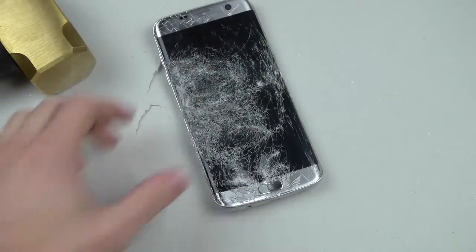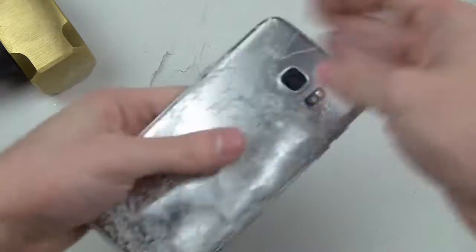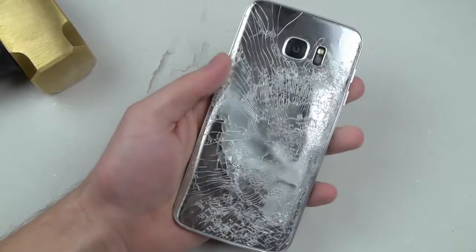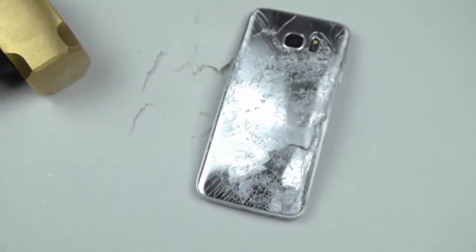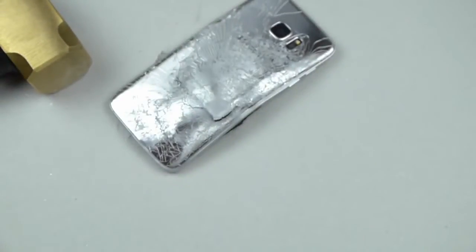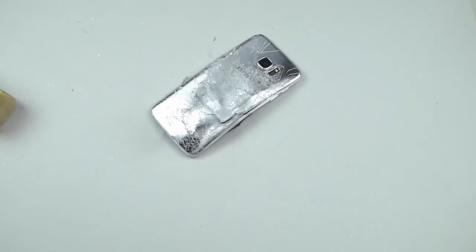I think that's pretty much it guys, thanks for watching. The S7 Edge is very, very hot now, and no battery explosion — very happy. Oh wait, I'm hearing inflating. As soon as I say that, I'm hearing inflating.